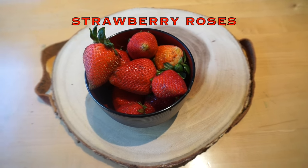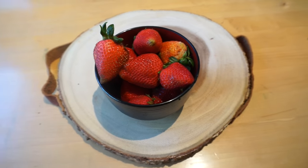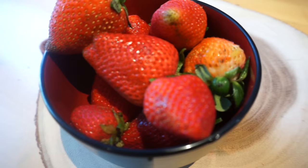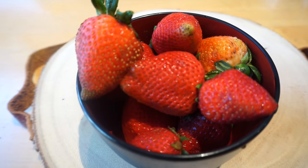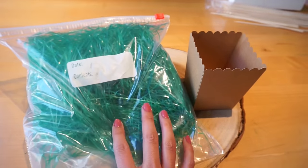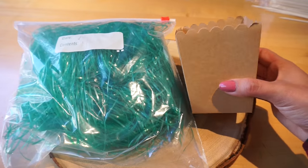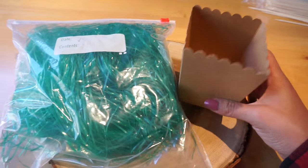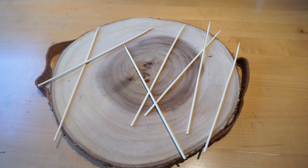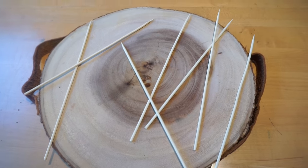So the first thing you need are some strawberries. You can go ahead and grab about six more depending on how many you want to use, and make sure you do wash them. Next, I'm going to go ahead and use some green paper filling stuff as the grass, and then this little cardboard-looking pot thing, which I'm going to be putting the strawberries in. And then I'm going to use these little wooden sticks, which I'm going to be poking the strawberries on top of.